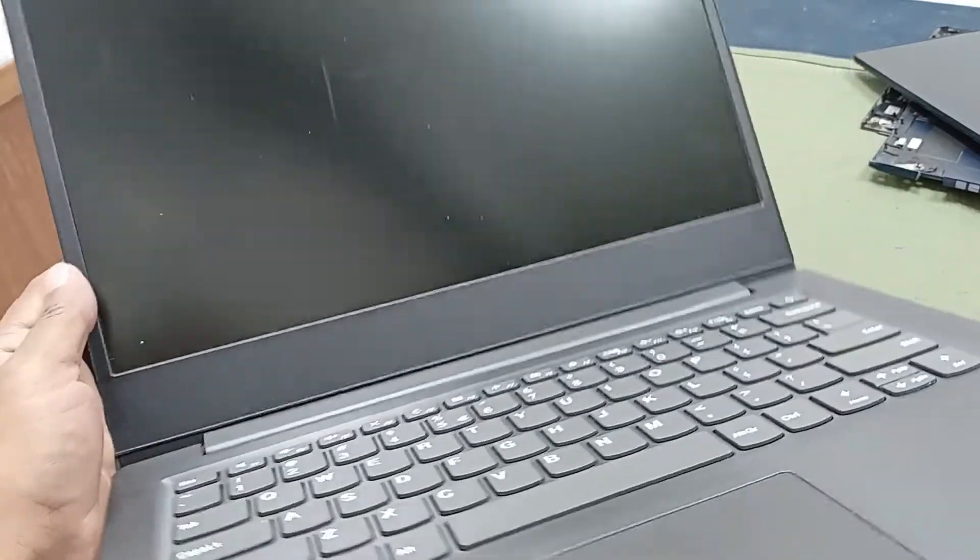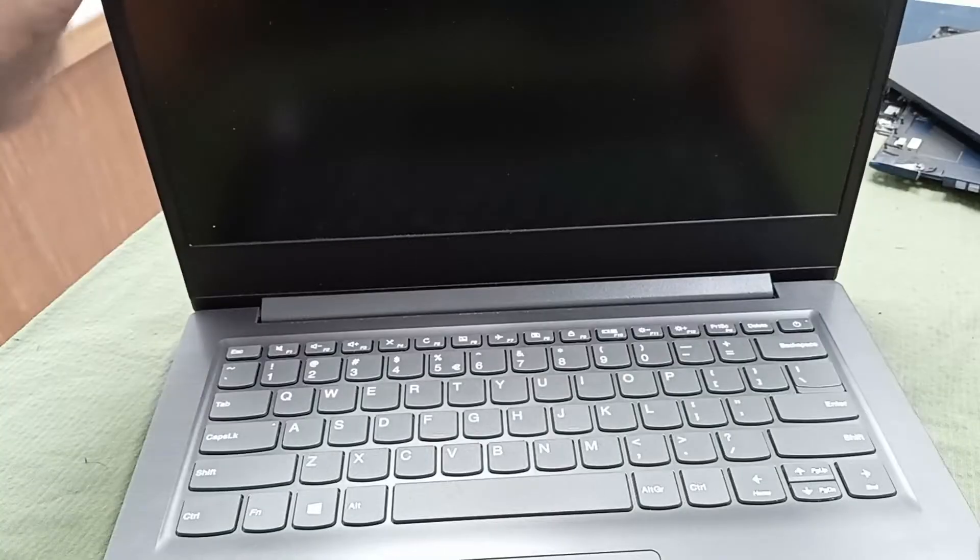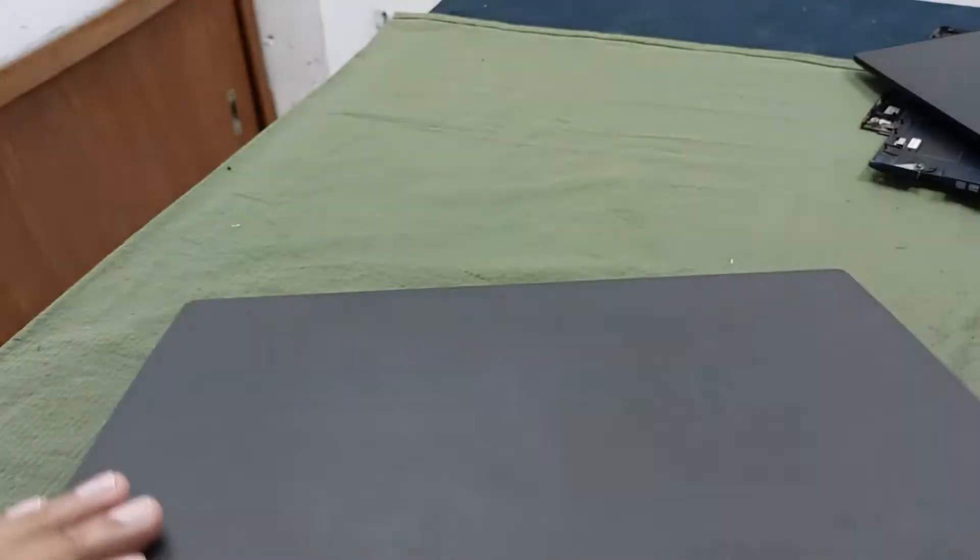Here is a Lenovo B14 laptop and today I will change this laptop keyboard. This is a very simple and easy way to do it.